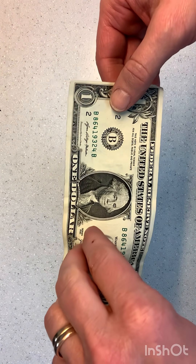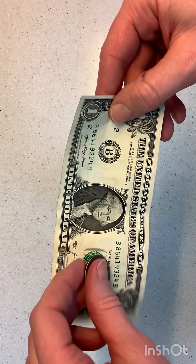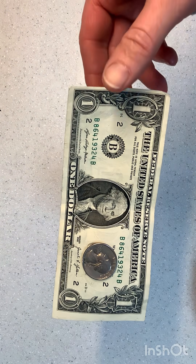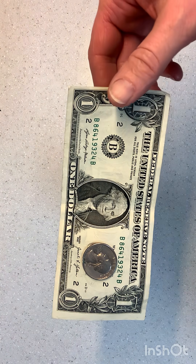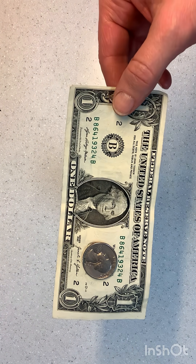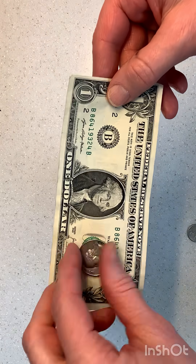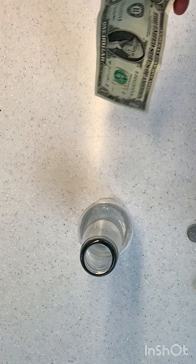You're going to barely hold it — just enough to hold it in place. Kids a lot of times will pull on it, so they need to barely hold it. If you have kids having trouble, I stand next to them and barely hold it, and then they karate chop so they can see what it's like.